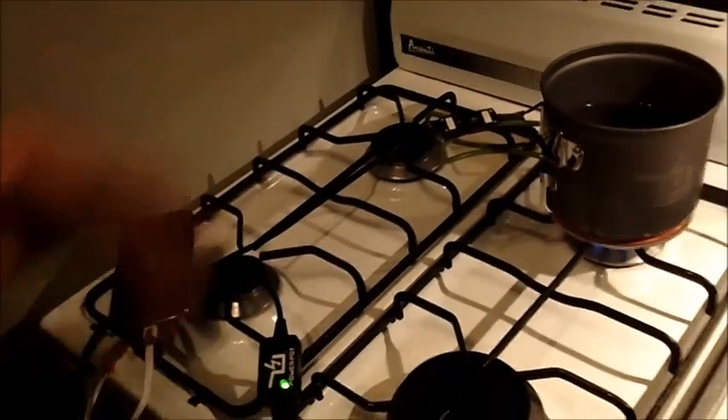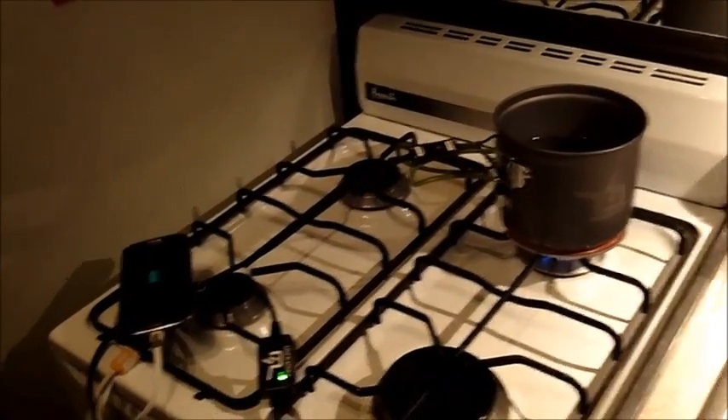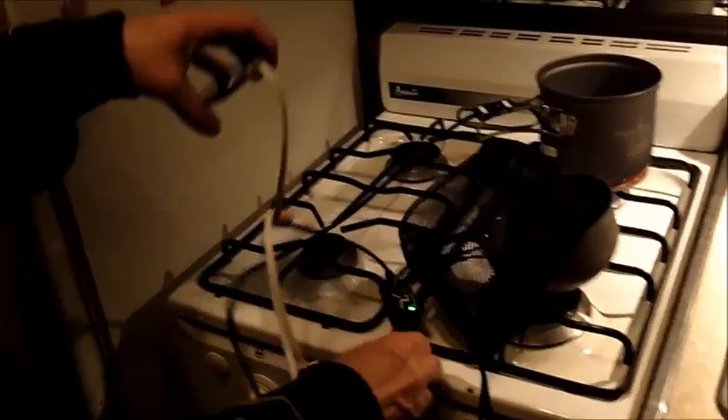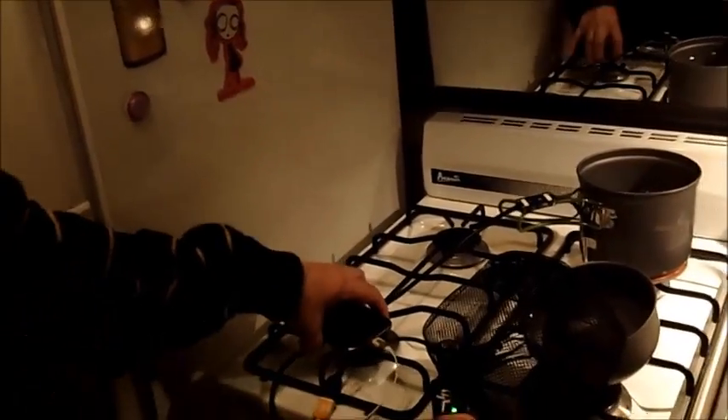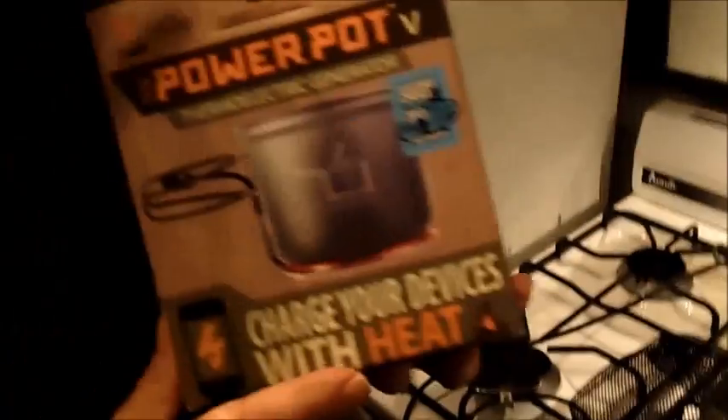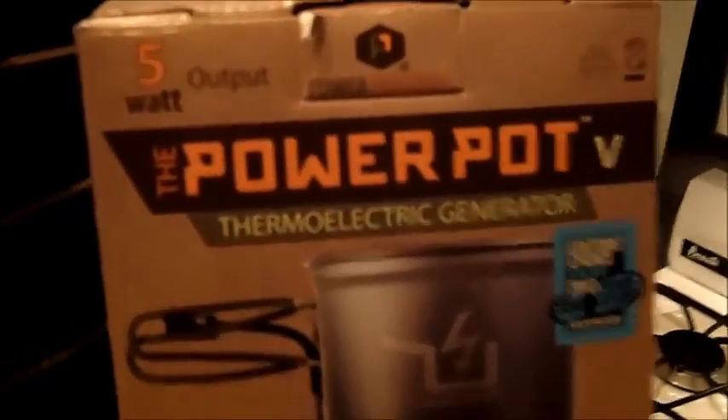This just goes on, and I think it actually takes about an hour to fully charge your phone over a fire. And along with your Power Pot, you get the little double boiler, so while you're charging you can be cooking. It comes with a carry case and a three-way adapter. There it is — the Power Pot Thermoelectric Generator.